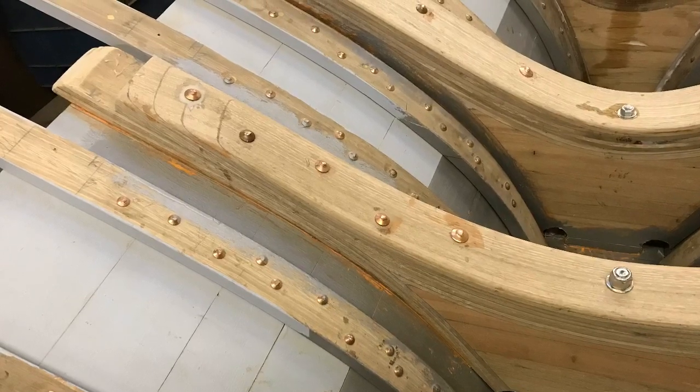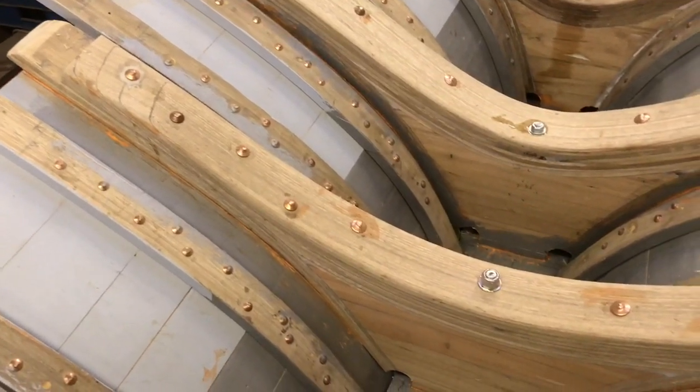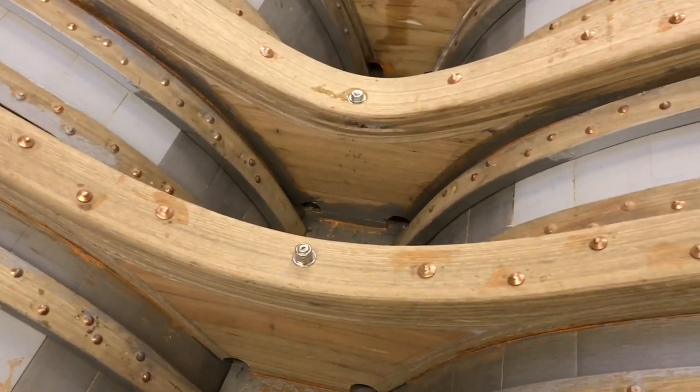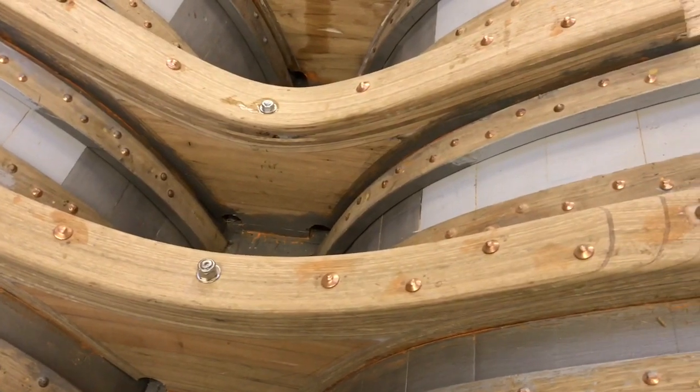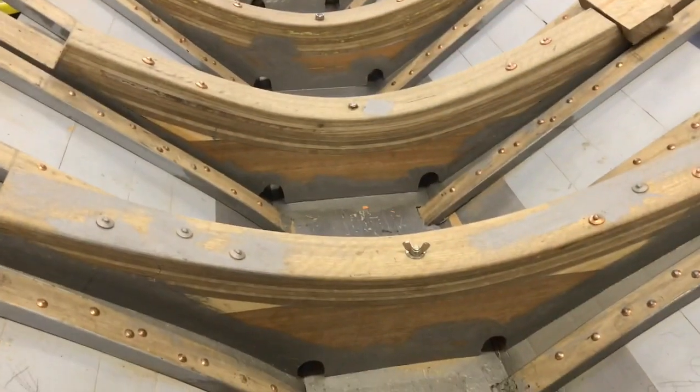So after about 200 hours of work, all of the floors are in and I can now get on with fitting the stringers, which will be fitted into the notches that you can see on the end of each of these floors. After that, I'll get back into planking.